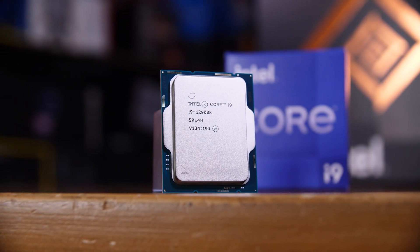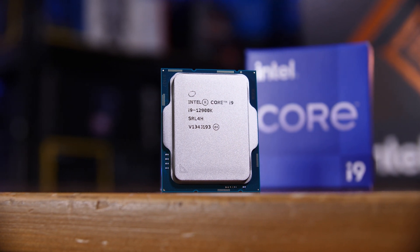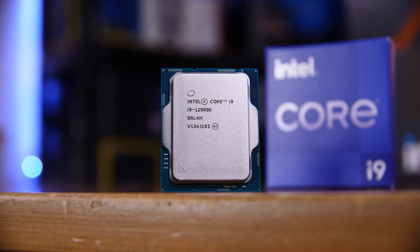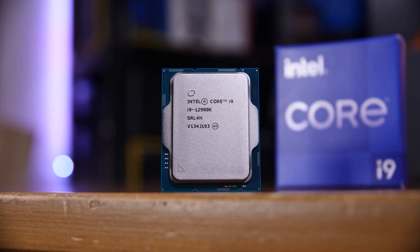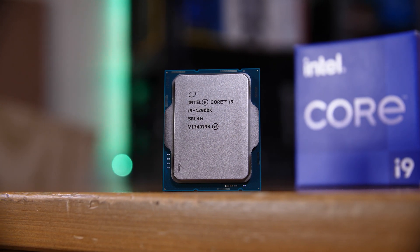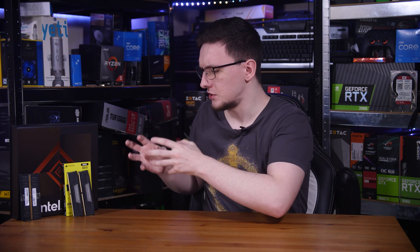If you've been following the launch of Intel's new Alder Lake CPUs, their new 12th gen chips, you'll likely have heard about DDR5 and just how painfully expensive it is. In this video, I want to cover what's actually new with DDR5, including the new XMP 3.0 spec, which is a massive change from XMP 2.0 that we're all used to, and what makes these things so insanely expensive.